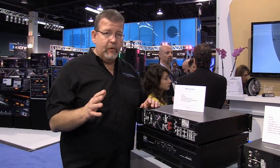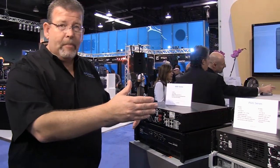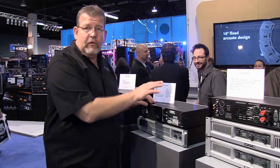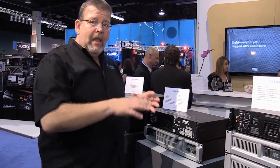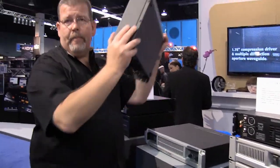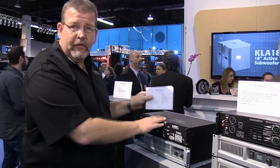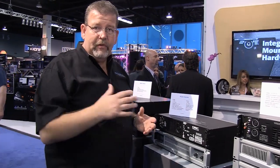If you're looking for something that's a lot lighter and you want to take it on the road, then you're going to look at the PLX2 series. The PLX2 series uses a digital switching power supply, which reduces the weight — you don't have that big transformer in there. This amplifier is extremely lightweight, so your racks don't need to be as heavy-duty and the weight you're carrying around with you is a lot less.